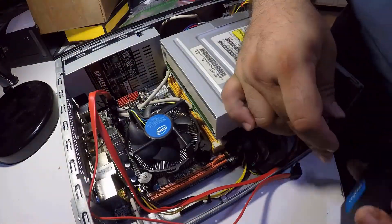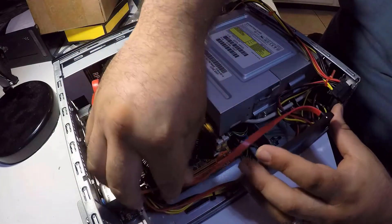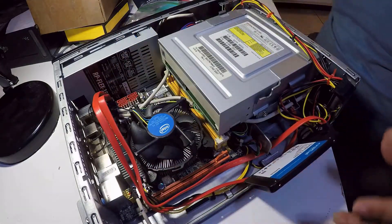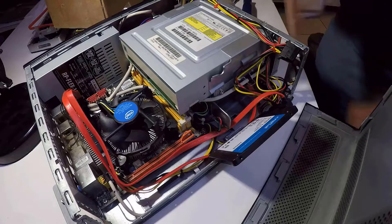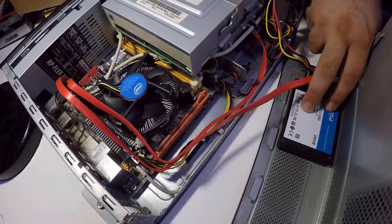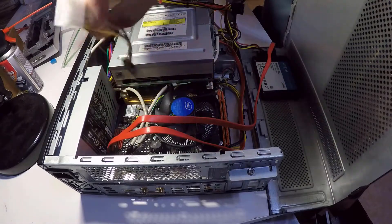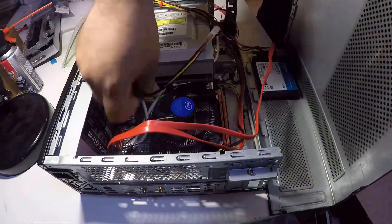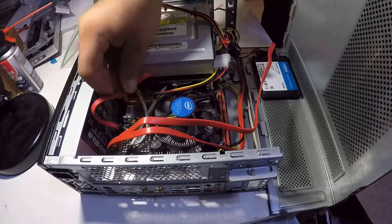Now let's connect the SATA cables. We're not going to damage the case with new holes — I'll mount the SSD with Gorilla mounting tape, which holds up to 15 pounds, so it's not going anywhere. I'll leave a link in the description if you want to check it out. I also need an extra SATA power cable for the disk drive, so I'll use a Molex-to-SATA power adapter. One last small SATA data cable for the disk drive, and that's it.